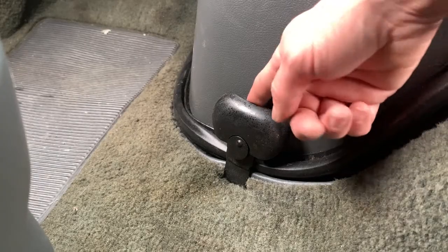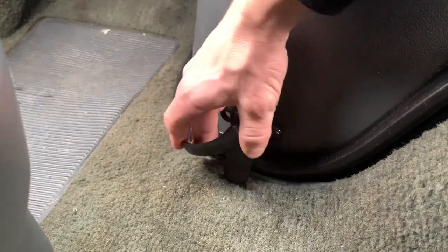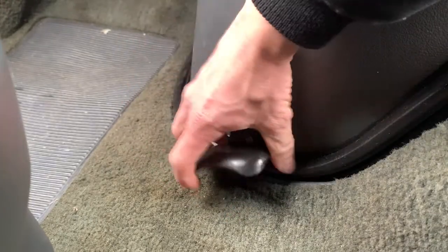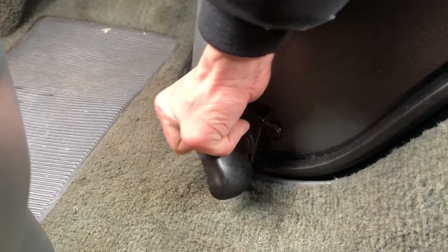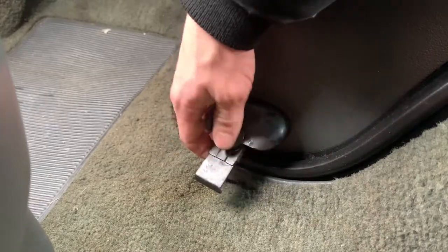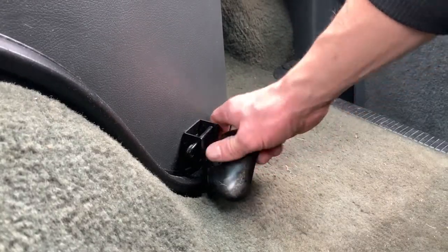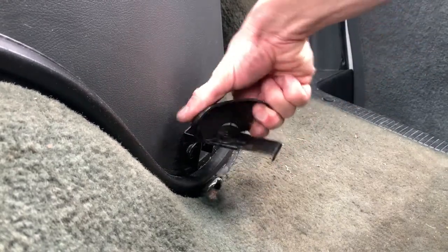For the bottom ones, you just pull back right here and it turns counter-clockwise. You may have to go back just a little bit. If you go all the way it kind of gets caught on the bottom, but just about right there it comes right out. Do the same for the other side.